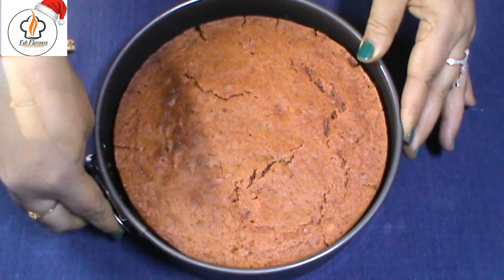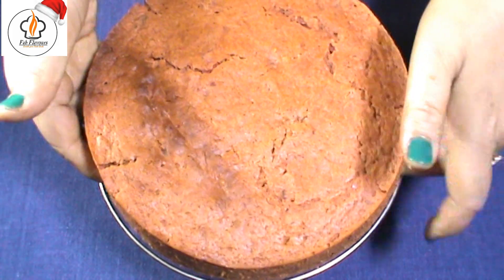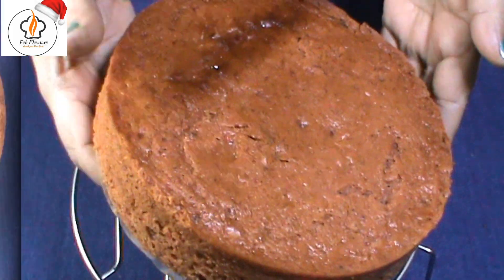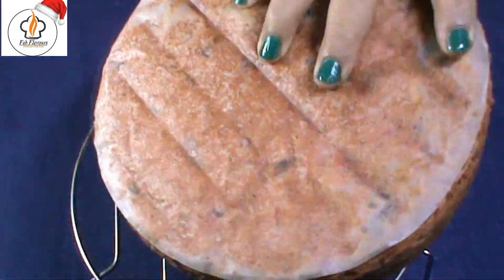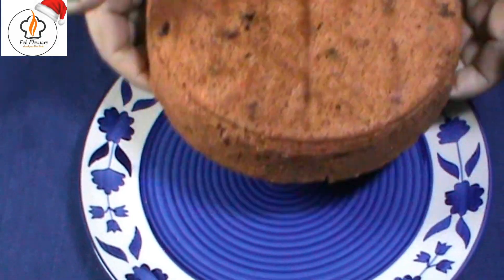Demold the cake and place it on a rack to cool it down. After it cools down, remove the parchment paper from the bottom and place it on a plate.